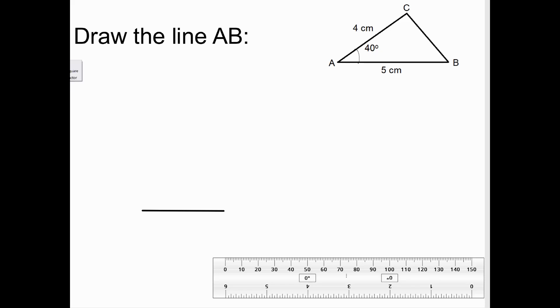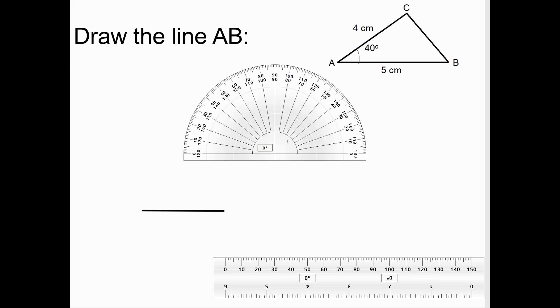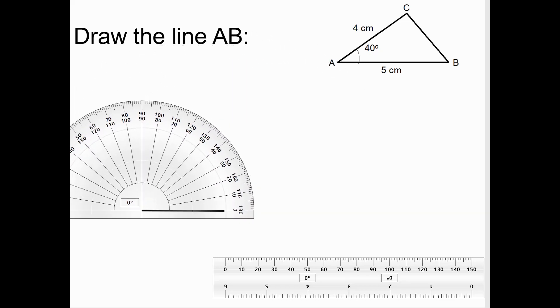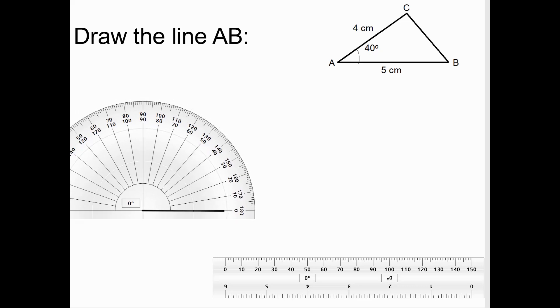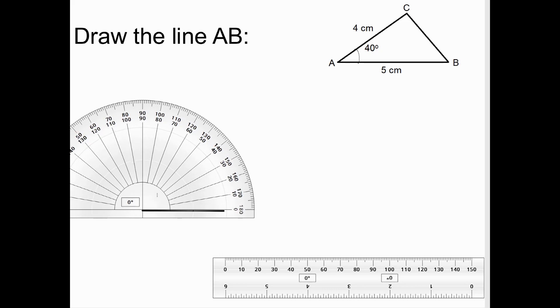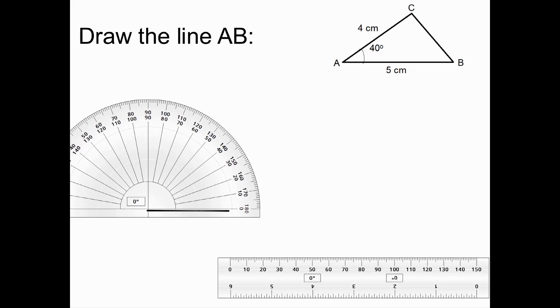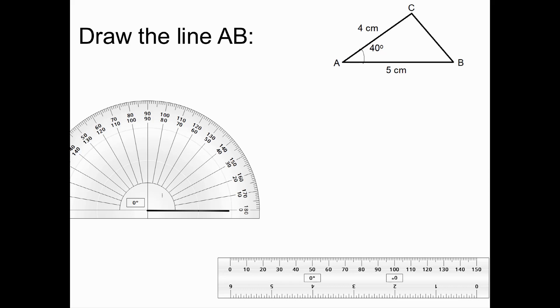I'm going to go above AB, putting the centre of the protractor on A, and mark 40 degrees above this using a pencil. We're starting on the inside because we're going anti-clockwise: 10, 20, 30, 40. I'm going to mark my 40 degrees as neatly as I can.